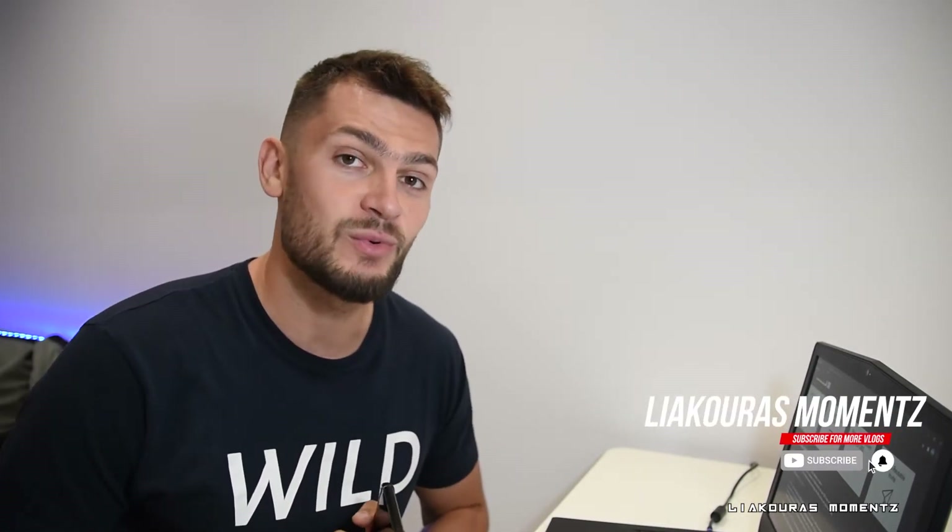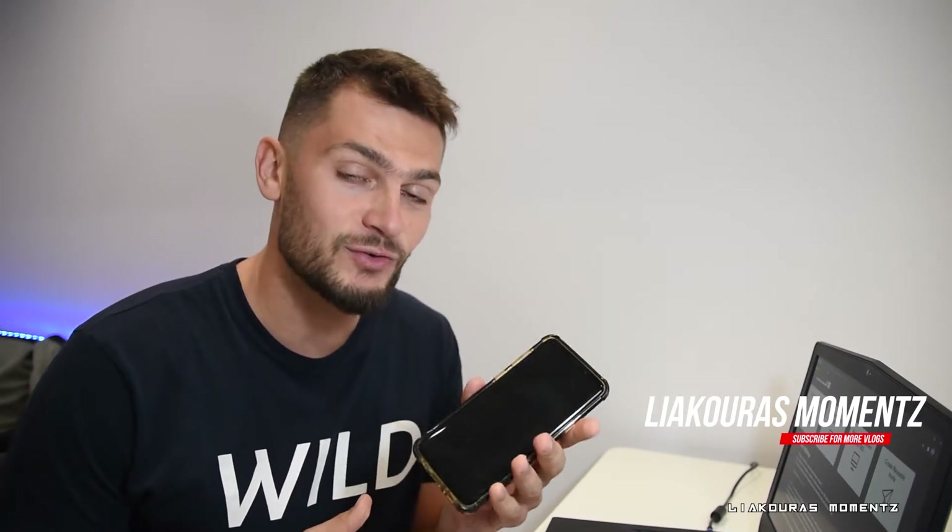Hello guys and welcome to another video, this is the Acuras Moments. Today we're going to talk about how to use your smartphone as a wireless camera with OBS Ninja. In a previous video we did something very similar — we connected our smartphone with the PC to use with OBS, Zoom calls and so on, but we used Arion.com.